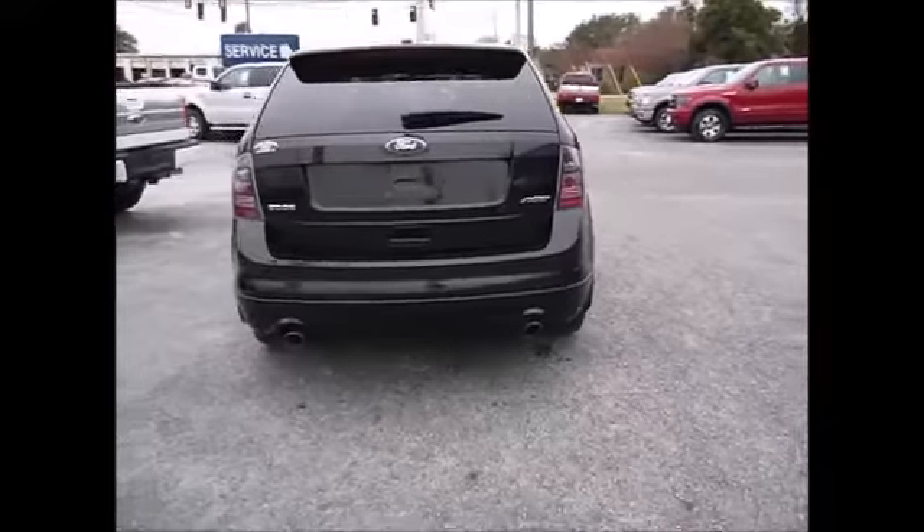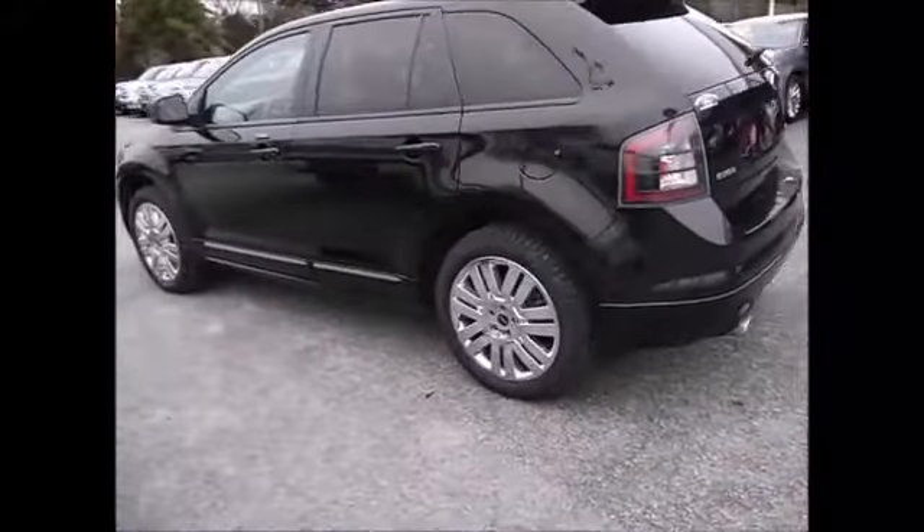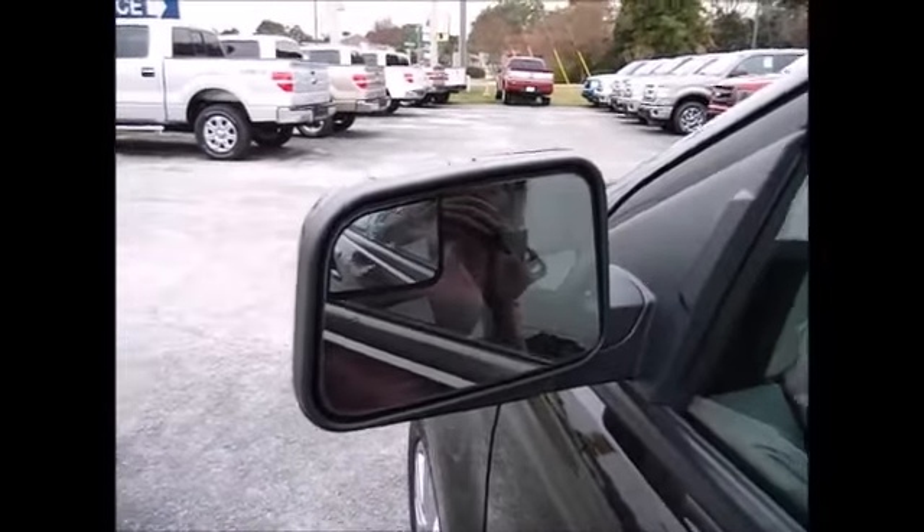It has special sport chrome wheels, dual exhaust, and a very sleek design. This one has an electronic keypad entry system, and heated side mirrors with a blind spot integrated side mirror as well.